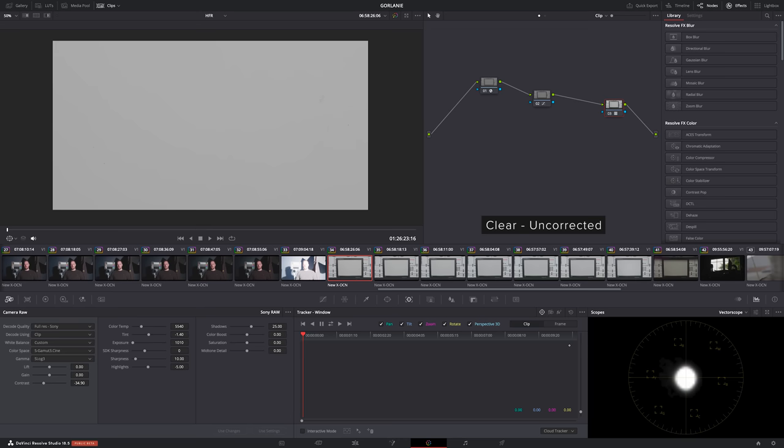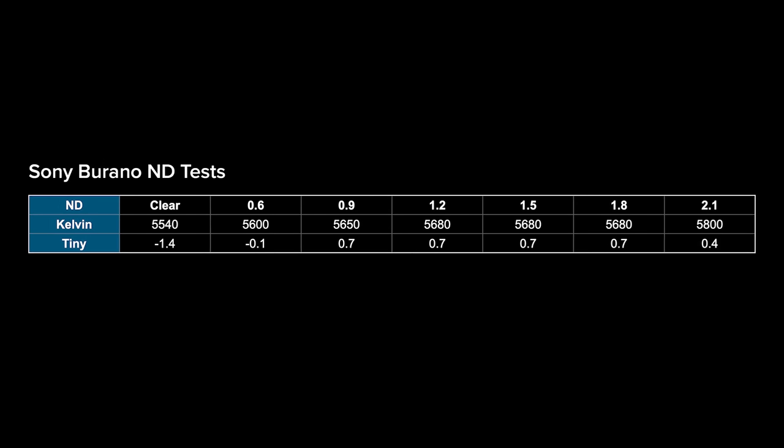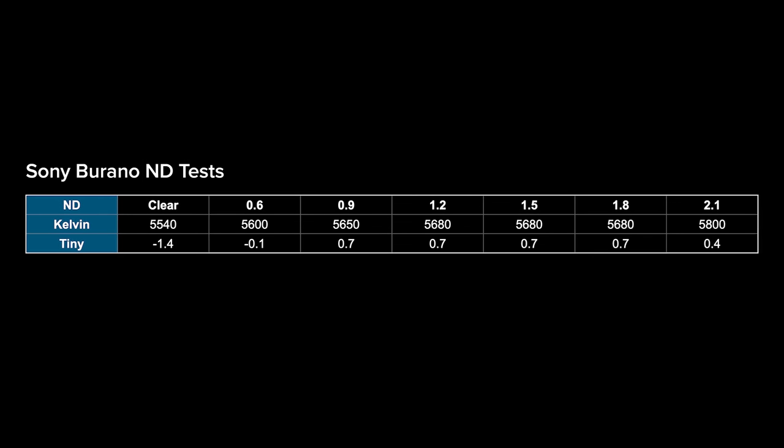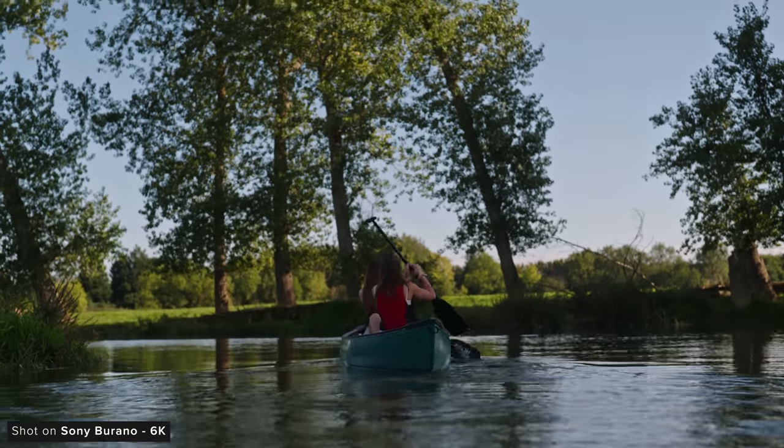We wanted to test the colour shift as well as IR pollution with the NDs. For our colour shift tests we lit our grey card evenly in the centre of frame, exposed the ND with the lens pretty much wide open, and then closed down the lens as we decreased the ND, one stop at a time until we finished with the camera set to clear. Unsurprisingly as you increase the ND intensity there is a slight shift in Kelvin and tint, but once you enable the ND it was only a very minor shift. There isn't a massive variance here and it's something that will be easily correctable if you shoot raw. If you shoot XAVC it's definitely still worth white balancing when you first enable the NDs.